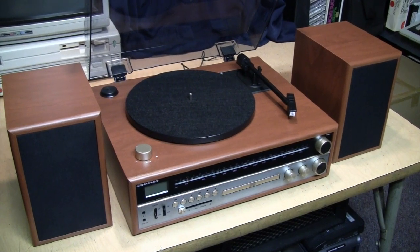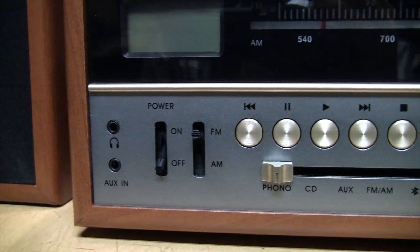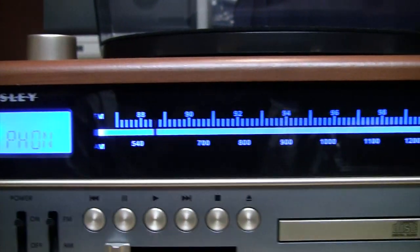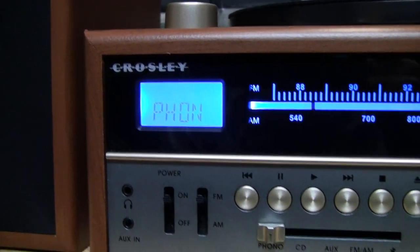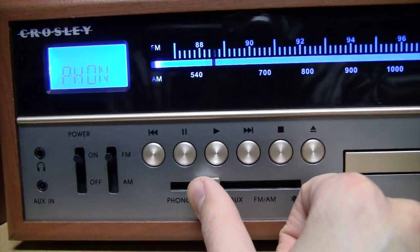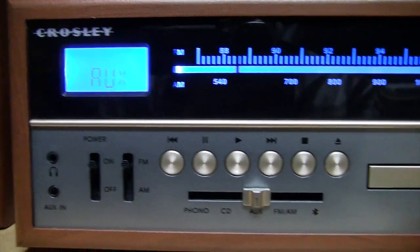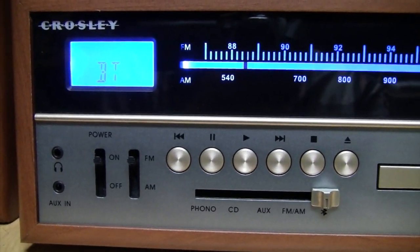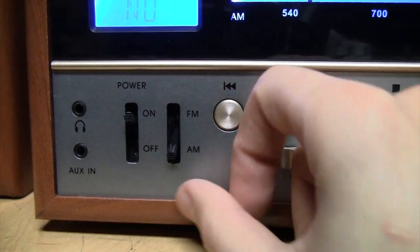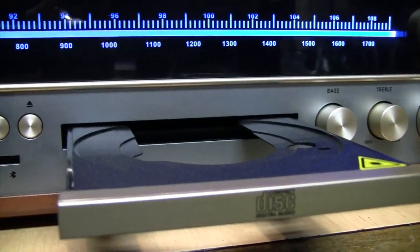It includes a pair of bookshelf speakers with four-inch drivers, ported on the back for better bass response. It has adjustable bass and treble controls, a headphone jack, and when you turn it on the display and tuning dial lights up in blue. In phono mode you can switch between modes on the slide switch — CD player, aux input, AM/FM radio tuner, and Bluetooth. You can switch the radio between AM and FM, and there's the CD player controls with a drawer for loading discs.